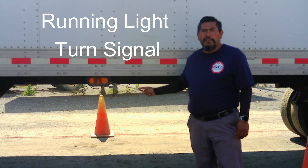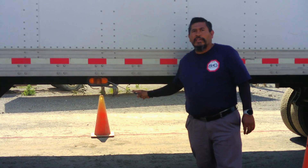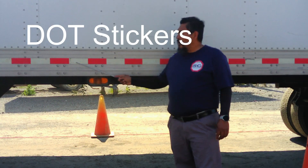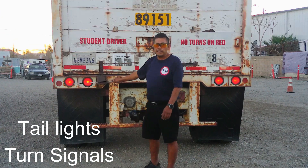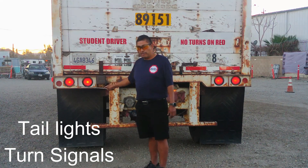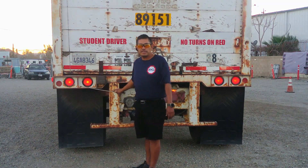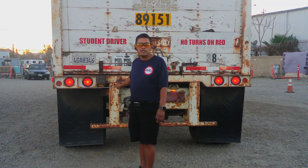Turn signal is not broken or damaged, amber in color. It has a rubber gasket around it to prevent water and moisture from getting inside. It lets other drivers know that I am planning to switch lanes. DOT stickers are red and white in color and in good condition. The tail lights and turn signals are not broken or damaged. They have a rubber gasket to prevent water and moisture from getting inside. These are also my four-way flashers, turn signals, and service lights. They help to let other drivers know what I am planning to do.